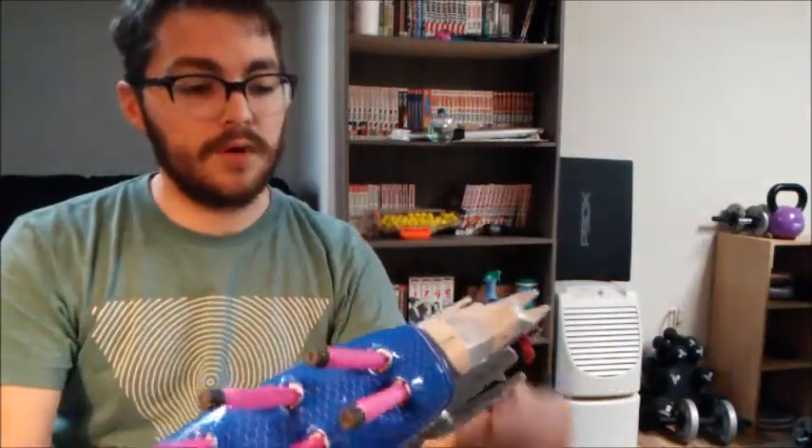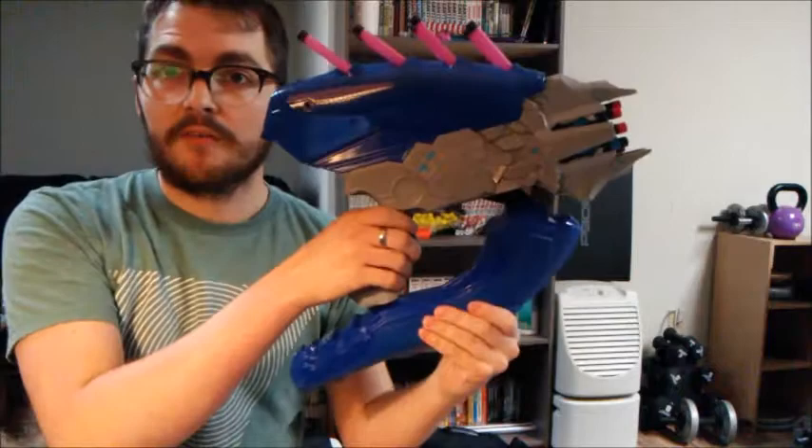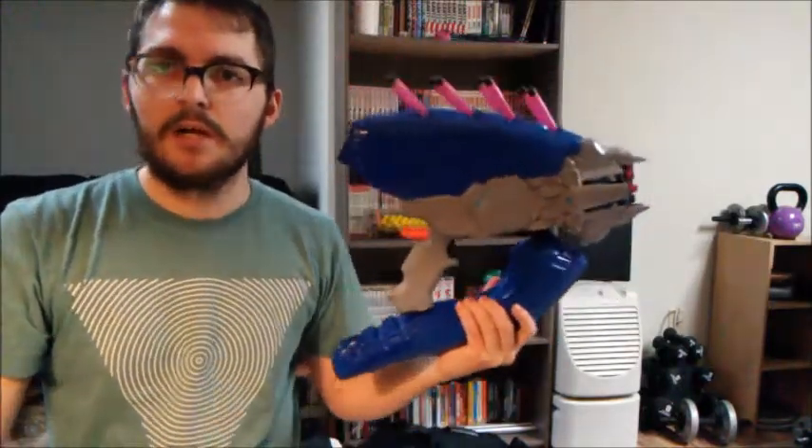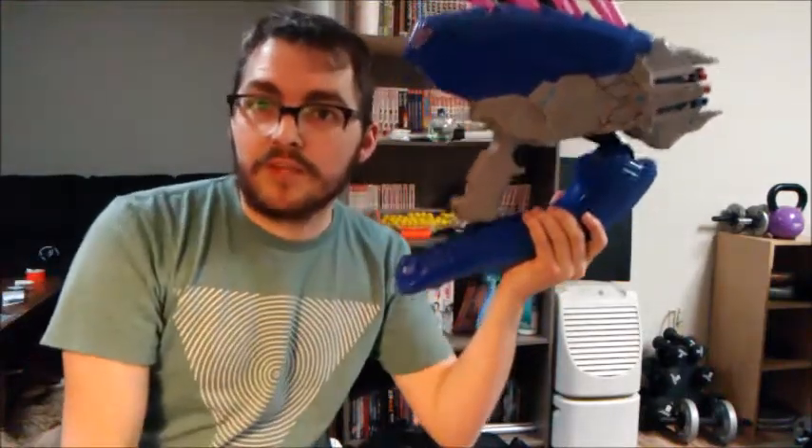This is a pretty faithful recreation of the blaster, and it's also huge. You might be able to tell I'm trying to hold it out here — this thing is bigger than my head. We're on the same plane here. This is a big, old blaster.